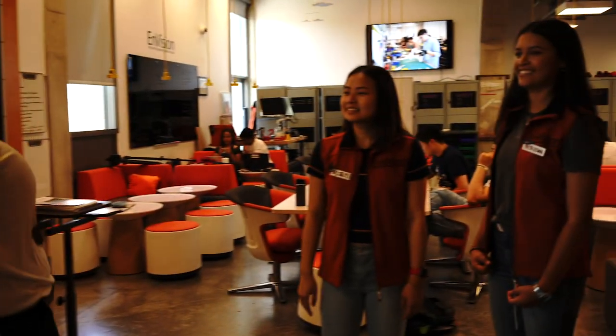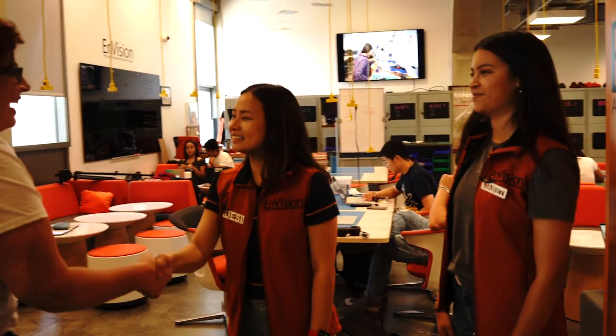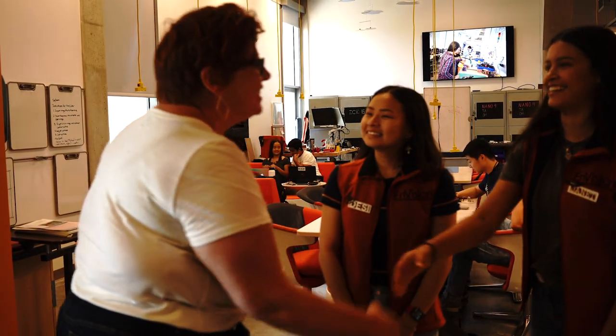Hi, welcome to Envision. Are you Desi and Janet? Yes, I'm Desi. I'm Janet. Nice to meet you. So how long have you worked for Envision? I've worked here for three years now. This is my second year working here. And what are your majors? I'm a Mechanical Engineering major. I'm Mathematics Applied Sciences.